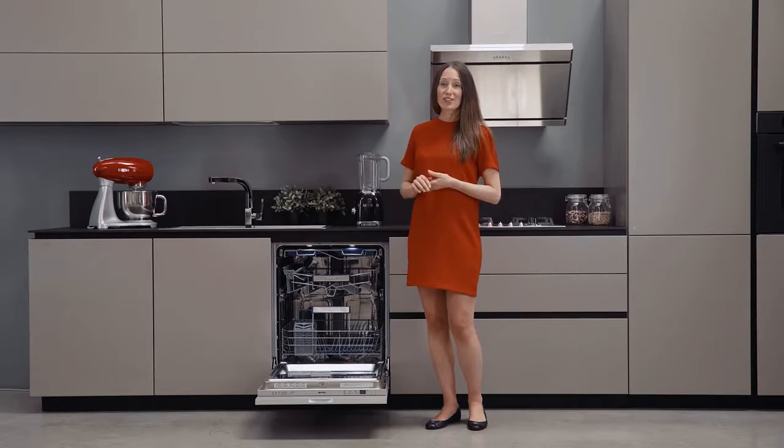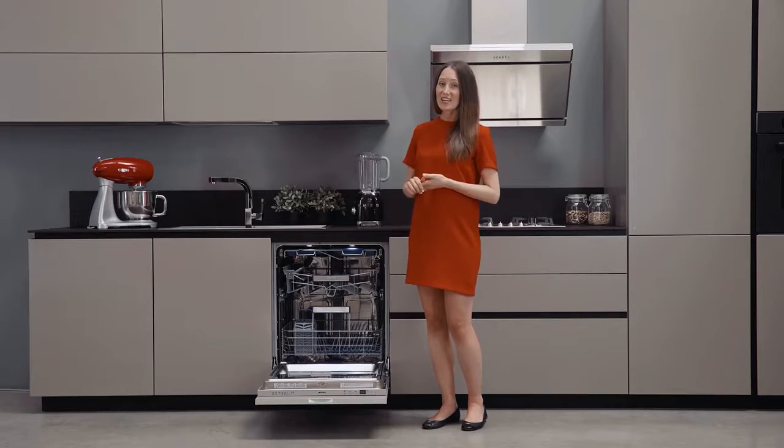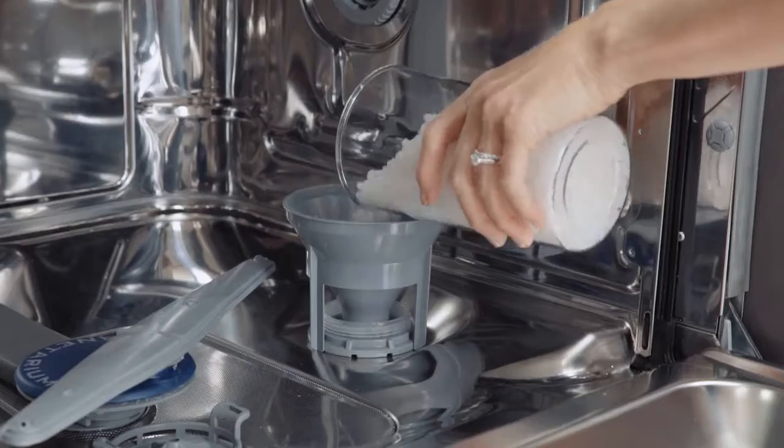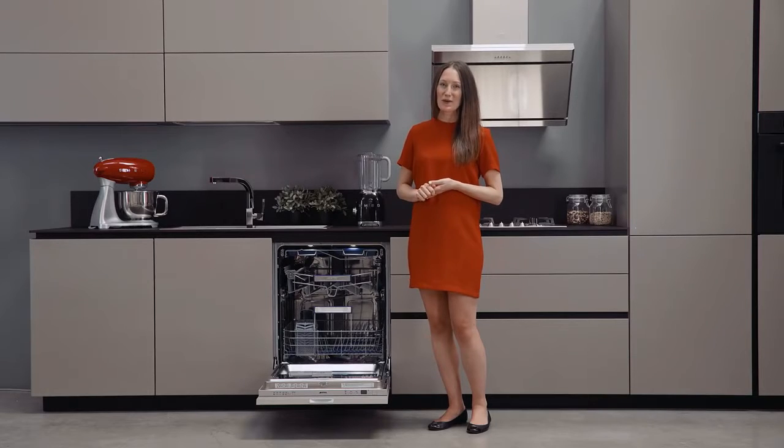For proper functioning of the dishwasher, do not forget to electronically set the decalcifier according to the water hardness in your area by using the front panel keys. Then periodically remove the filter and fill the dispenser with salt and rinse aid. If you have any questions, please don't hesitate to contact one of our Smeg representatives. We are happy to serve you.